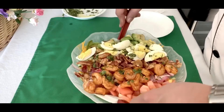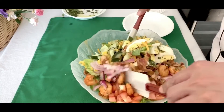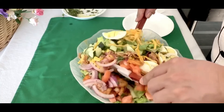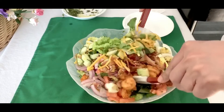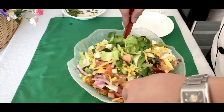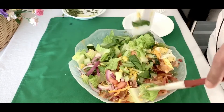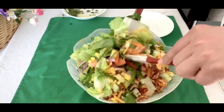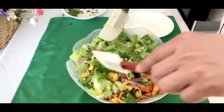Now it's time to stir it and let's try it. Look at all those fresh lettuce in there, the corn, the red onions, the bacon — you can still smell the bacon in there.